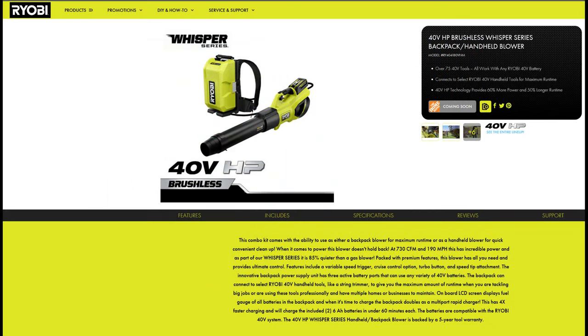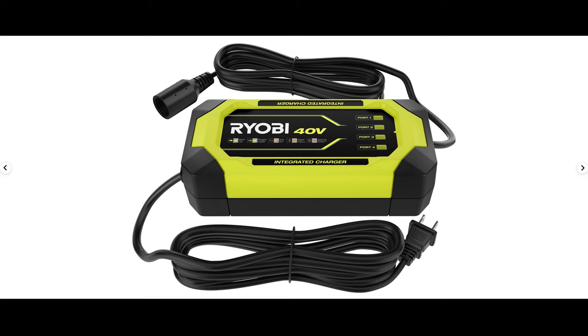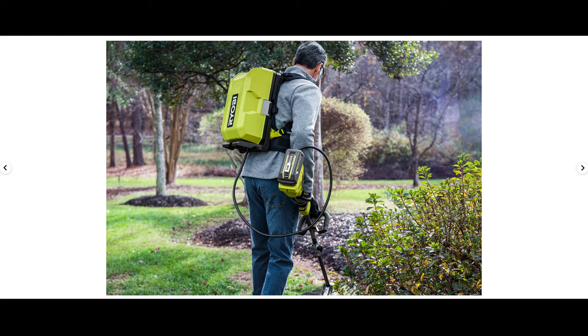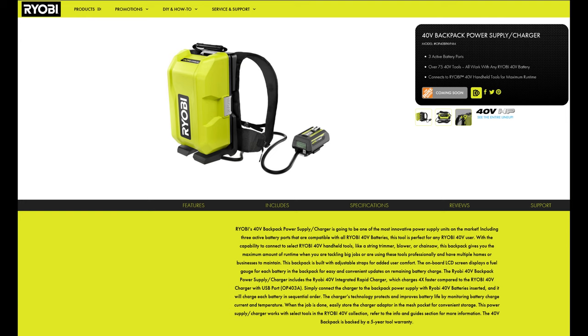Next up is what I alluded to — a combo backpack unit that you can purchase separately or with a blower. The backpack will house three 40-volt batteries and will also be able to charge them with an included charging adapter, which is a cool feature. All three battery ports are active ports, so once you plug a battery in you'll have access to that power. Once you plug the adapter into your blower, chainsaw, or trimmer, you'll be able to see how much power is in each battery via an LED screen. I'm really looking forward to this, and I think it'll be popular — as long as the price isn't too insane. My guess is $200 or more.